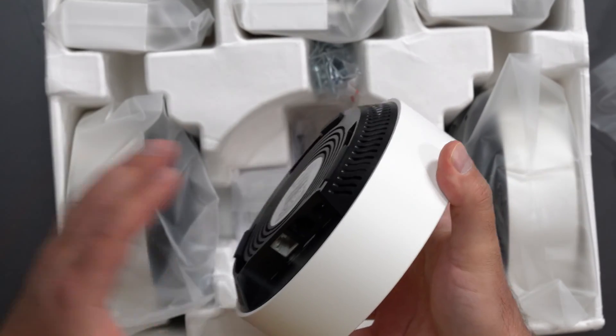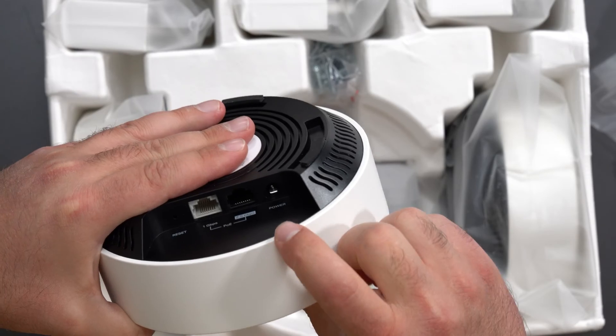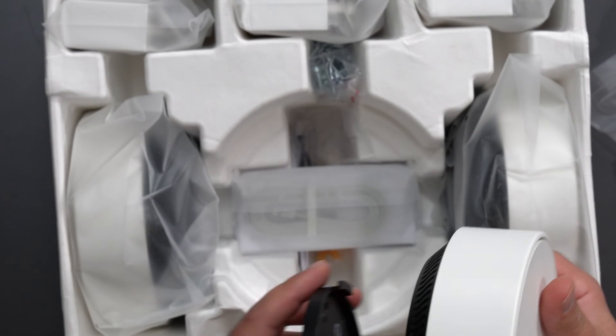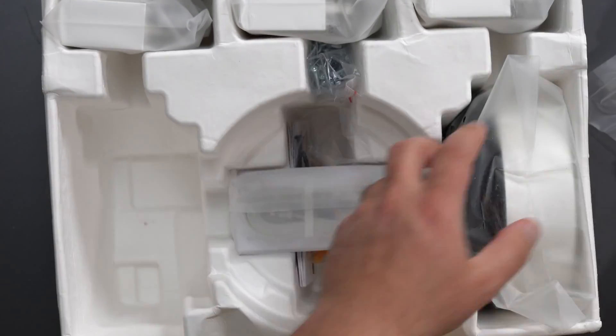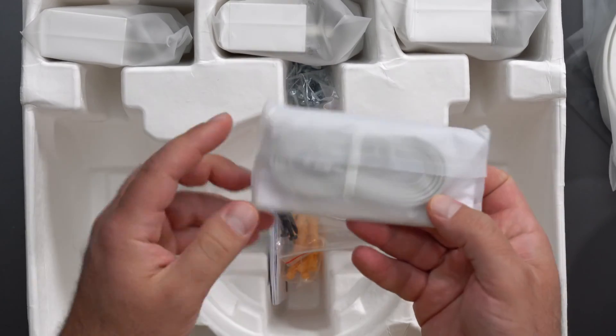Taking the mount off, we have our reset button right there, a gigabit port, a 2.5 gigabit port, and a power cable port. Now, if you are using a POE compatible switch with a POE compatible Ethernet cable, you don't actually need to run the power cable. We get two more of those units, and we get an Ethernet cable.